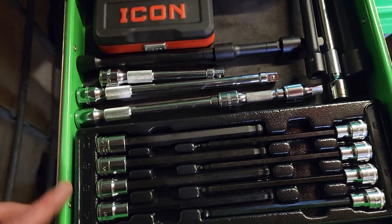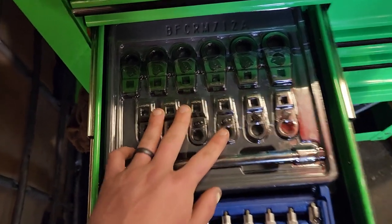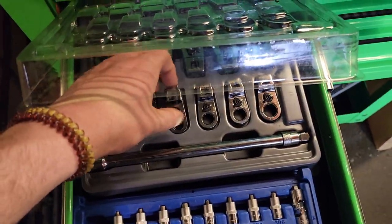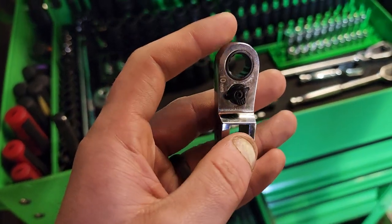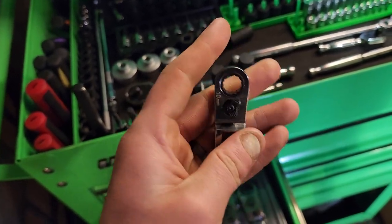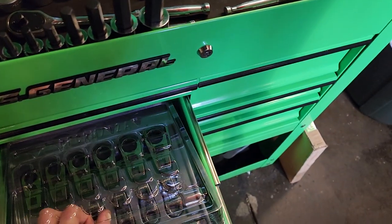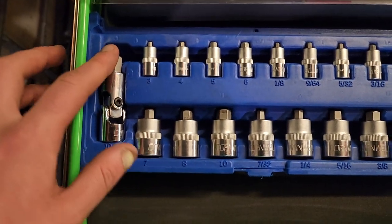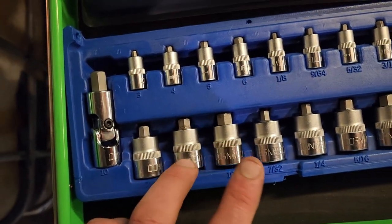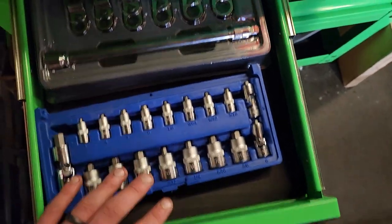Next drawer — got the second Snap-on thing I own. These are actually Blue Point. Haven't used these yet, but I own a '71 Opel GT that has a bolt in a really bad spot. This is a ratcheting crowsfoot that you can use from the end or turn it into a ratcheting wrench — pretty cool. Got the Cornwall Allen stubby set — the 8 and the 10. Use them every day. This set is amazing, stubby, lifetime warranty, just overall great.